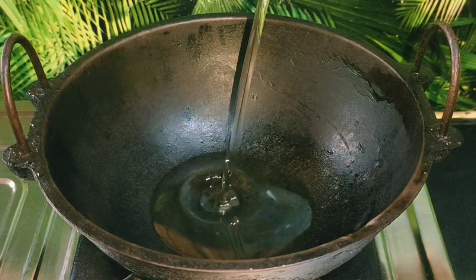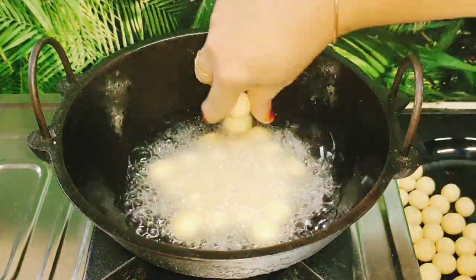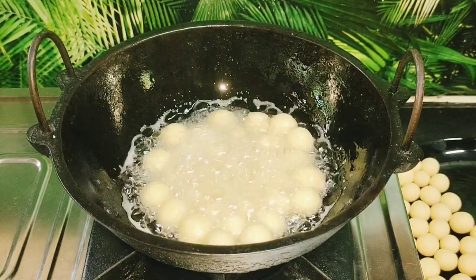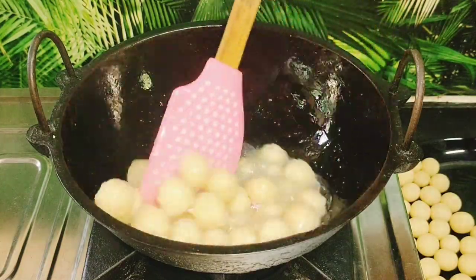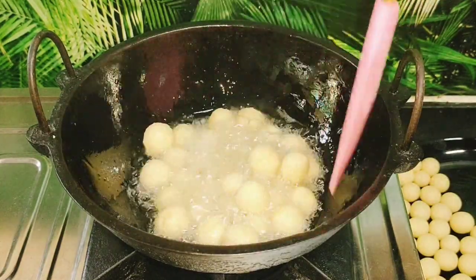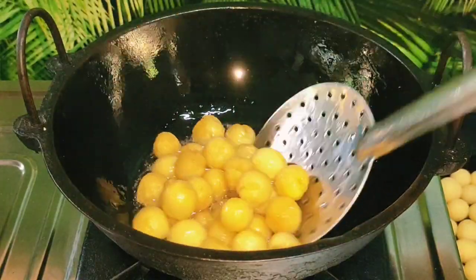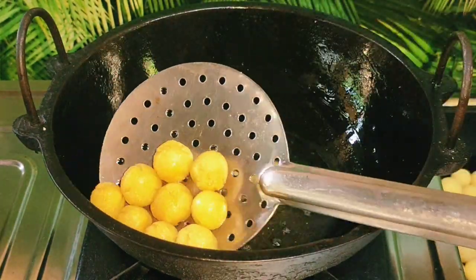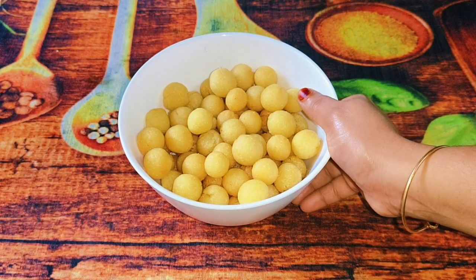Now I am going to fry it in a pan with sunflower oil. Fry it a little bit. You will have a nice smell of it. I am going to fry it a little bit.